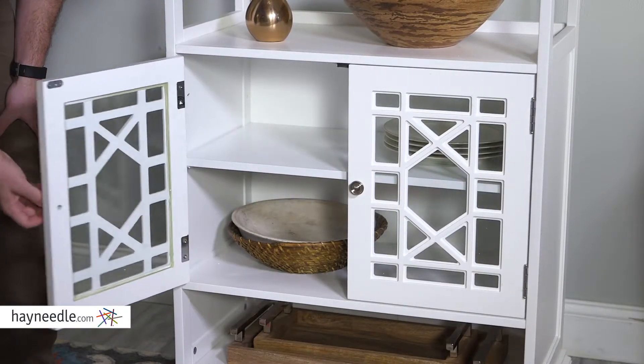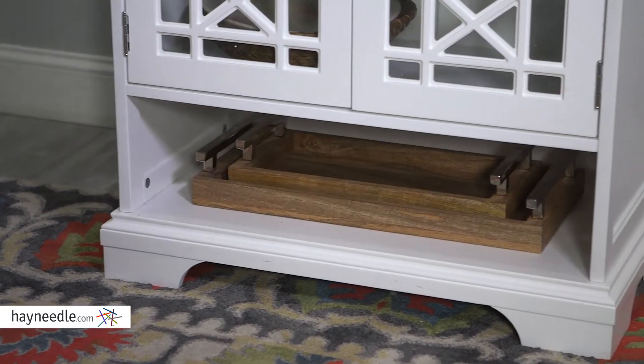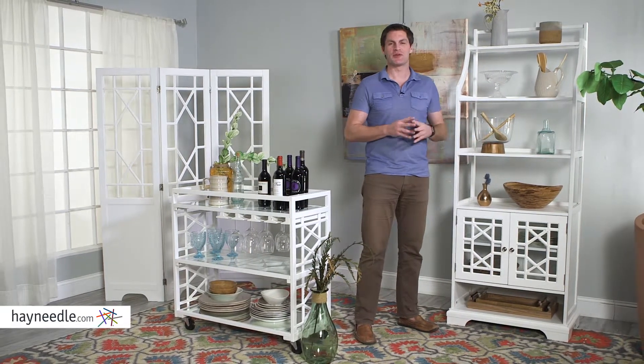And just under the shelves is a cabinet and yet another shelf for even more storage. Keep everything you need to entertain in close proximity. You won't find this much functionality in this smaller a space than with the Florence Baker's Rack.